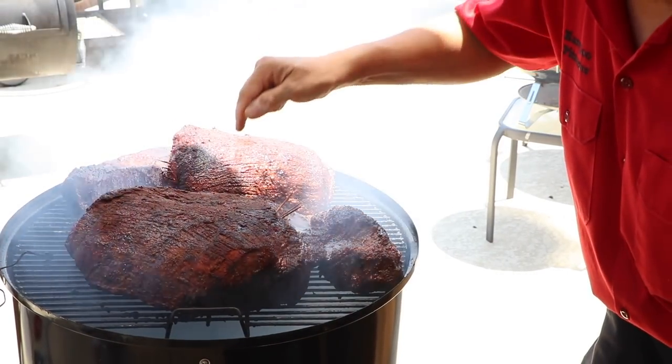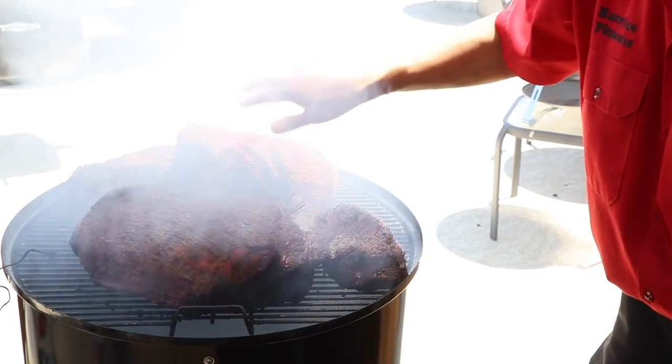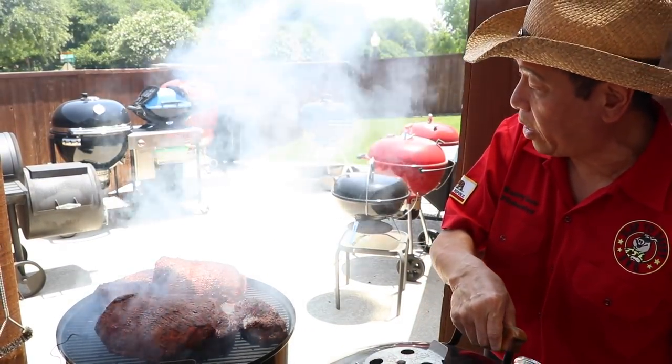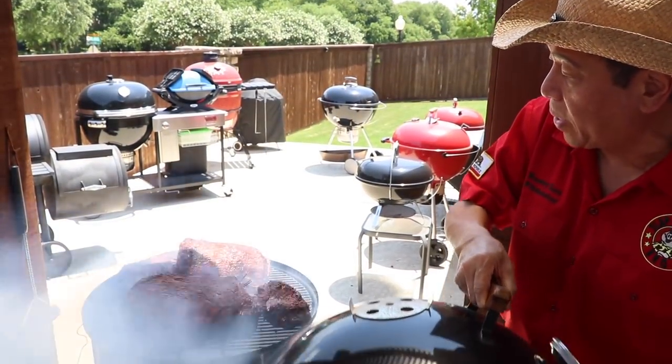You can check the crust with the scratch test. You scratch it — if it's soft, that part is not done yet; if it crusts up, it's done. One side is done faster than the other. We have to remove the brisket as soon as the crust sets because the Maillard reaction is complete — you're not going to get any more flavors once the crust sets, only dry out the meat.